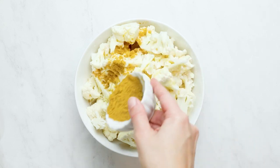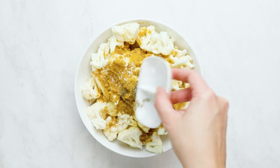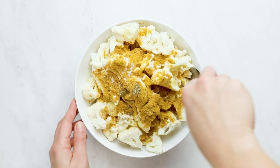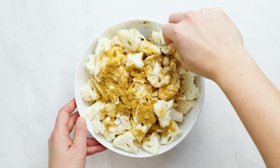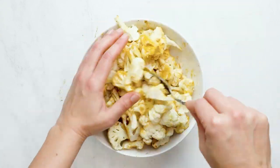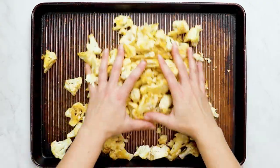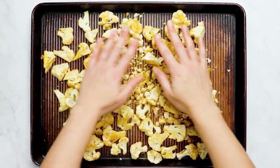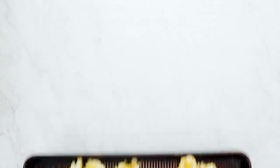While the squash is cooking, we can prep the cauliflower. We've got a head of cauliflower cut into florets — drizzle it with olive oil, add your curry powder seasoning as well as salt and pepper. Stir that together and then transfer it onto a baking sheet. Make sure the cauliflower is thoroughly coated with the spice mixture, and you can pop it in the oven with the squash. Cook until the squash is tender and the cauliflower will also be tender.